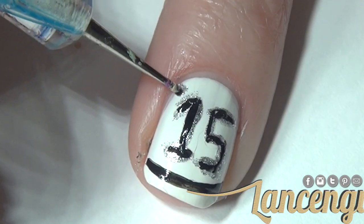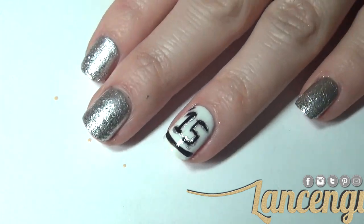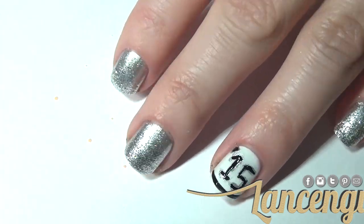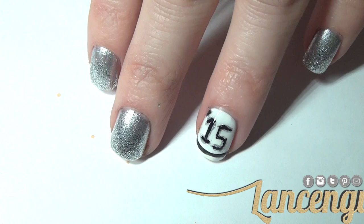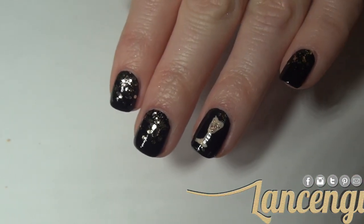Here's what the finished manicure looks like. I really enjoy this style because it reminds me of a varsity jacket, which is going to be a big trend in this upcoming year.